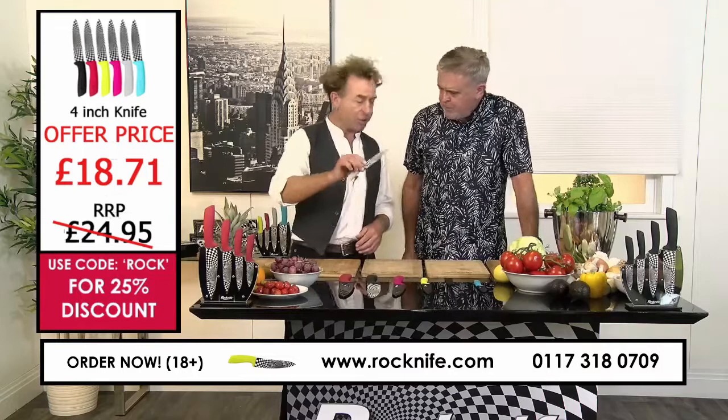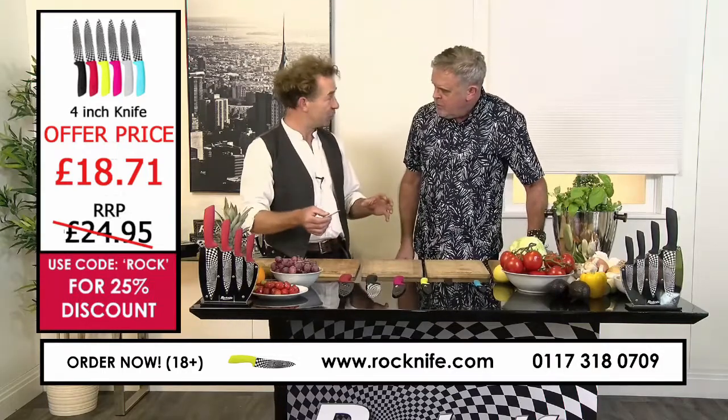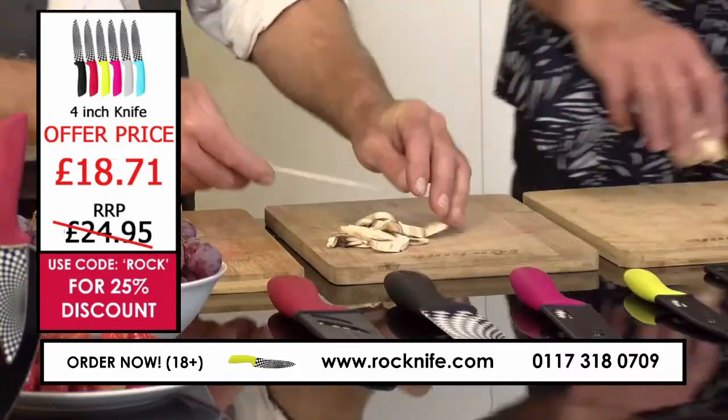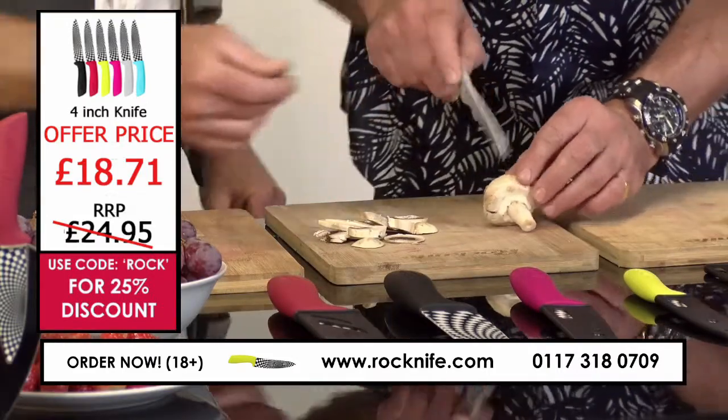I would typically use this 4-inch knife for something delicate — a lot of the smaller vegetables and fruit. Mushrooms, for example — you can slice mushrooms. Slicing through anything, you can just feel how it glides through.